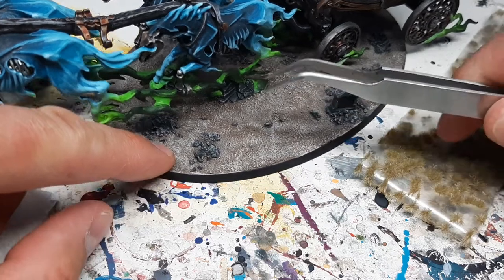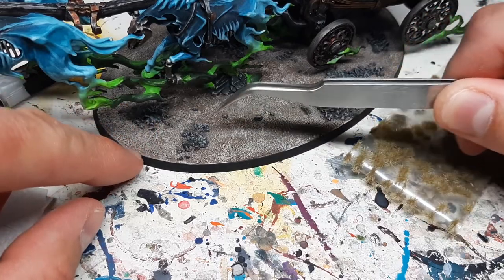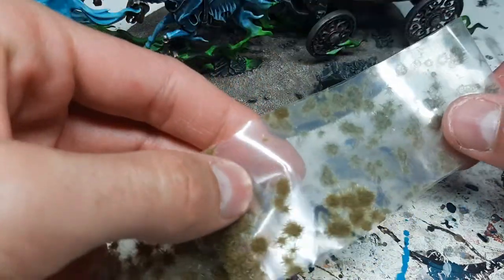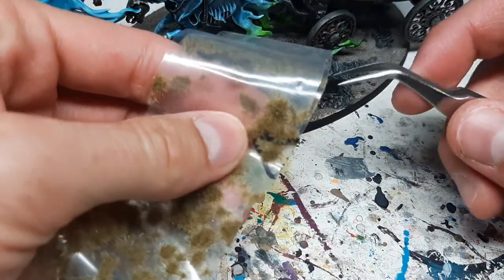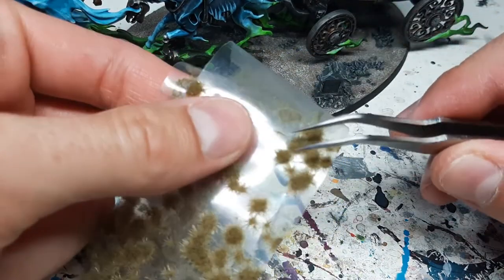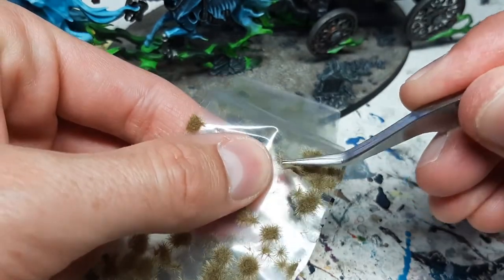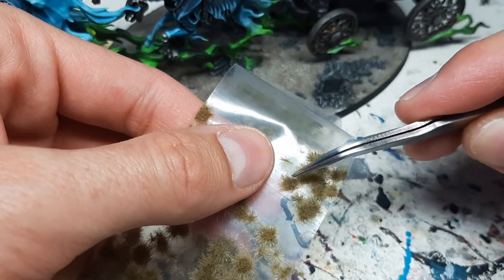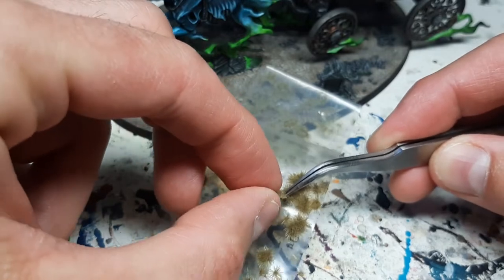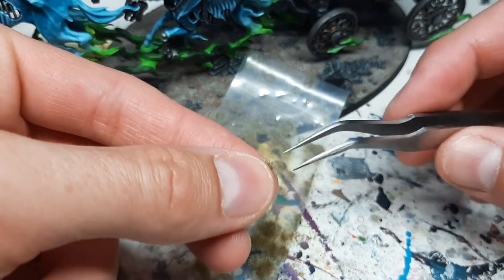What I tend to do is put some stones on my bases — the rest is just based with sand and then painted, but it looks great. For example, I'm going to put one tuft here between the stones where there's a bit of room — that would look great. I also put them in the middle here and there, but I usually tend to place them alongside the stones. Now I'll remove one from the sheet with my tweezers and pull it off.